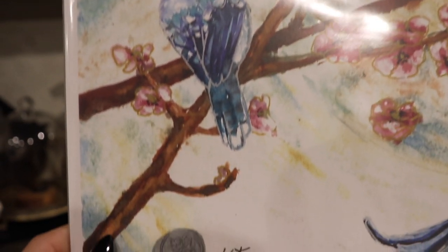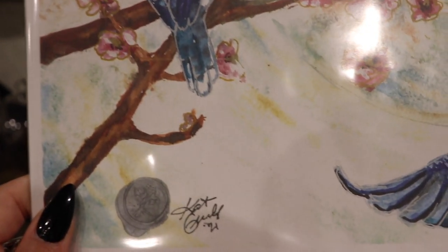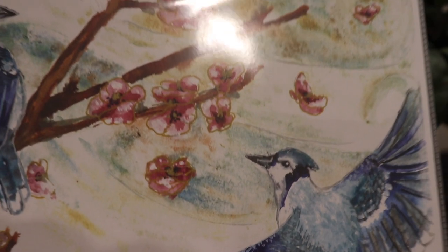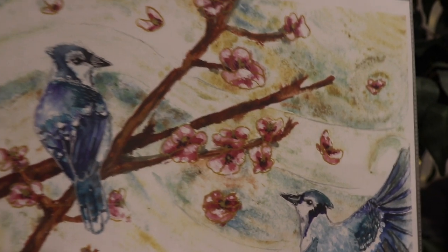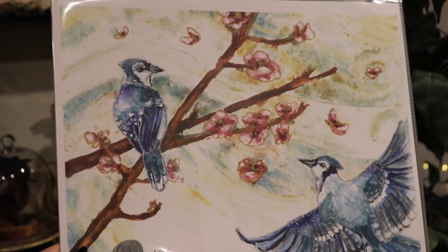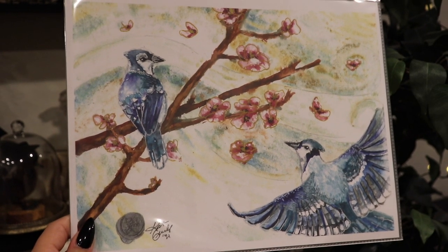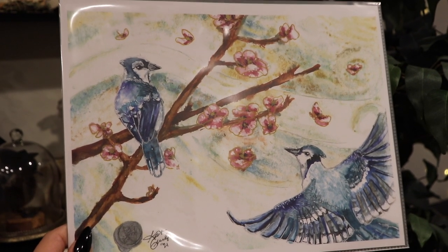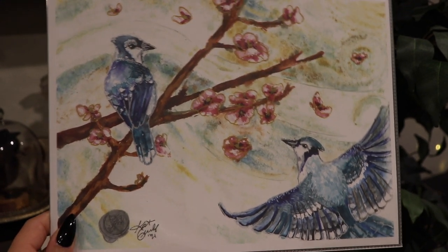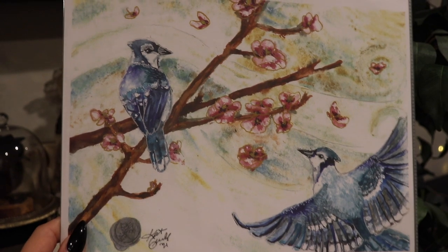Upon a Breeze is an original watercolor of two blue jays reuniting on the summer breeze with cherry blossoms floating around them. Blue jays represent confidence, potential, and wisdom, with the energy center of the solar plexus, the mineral amber, and the element of air. Shamans have a special dance to merge with the blue jay, and in South America, blue feathers are used in ritual for incense and communication. In Japanese culture, the cherry blossom represents how precious and precarious life can be.